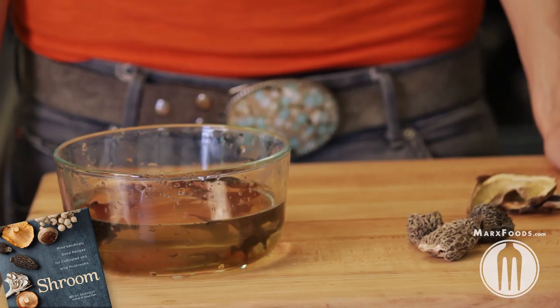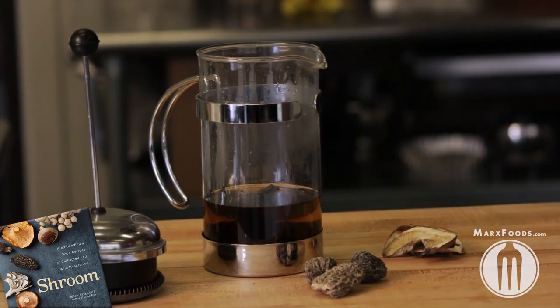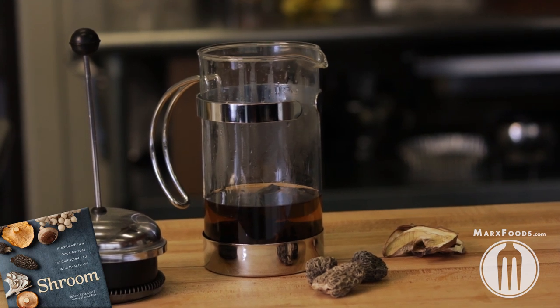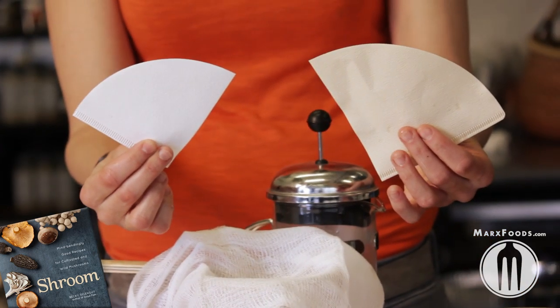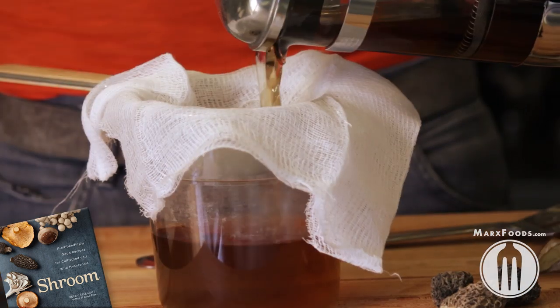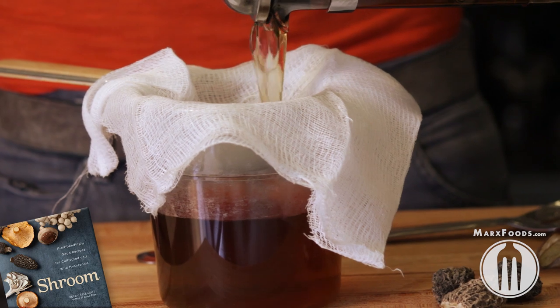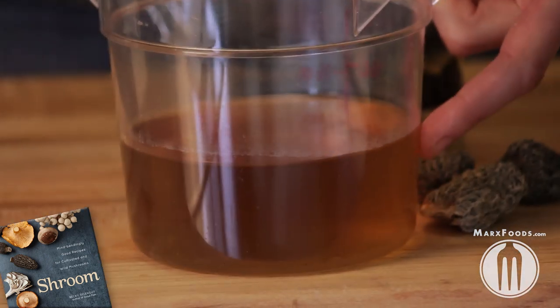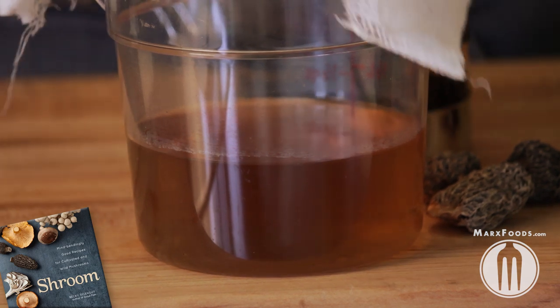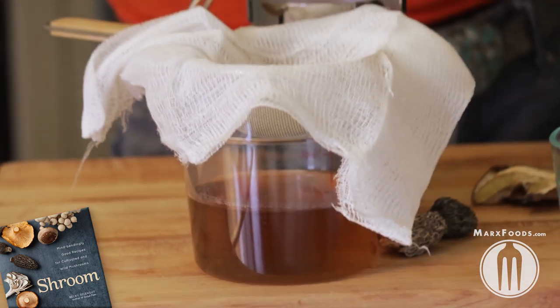You're going to have all this wonderful liquid, both from the initial soaking water and from the second soak, and there are a couple of ways to strain it because there's going to be a lot of sediment and grit at the bottom. You can use coffee filters, you can use cheesecloth. The French press has its own built-in strainer, but just for safekeeping I'm also going to pour it through this cheesecloth. What you have left is gorgeous brown mushroom rehydration liquid — we might as well call it stock, it's just as good.